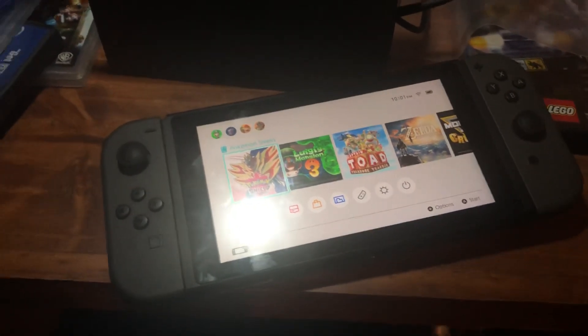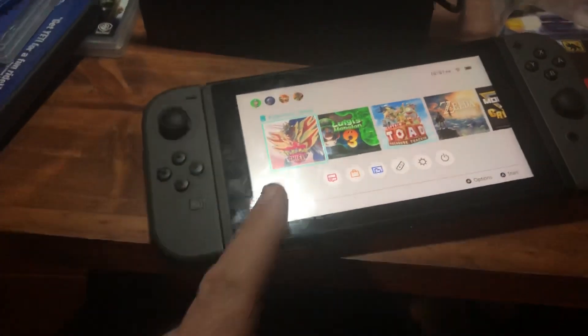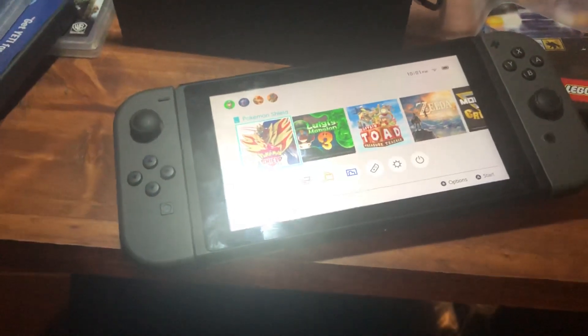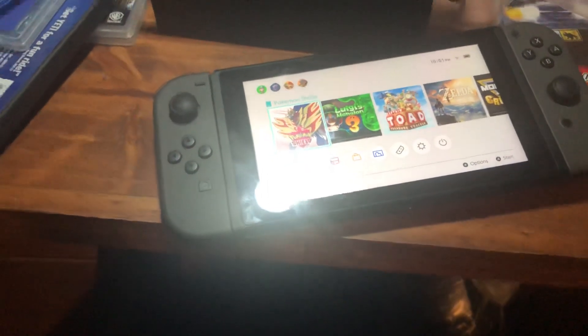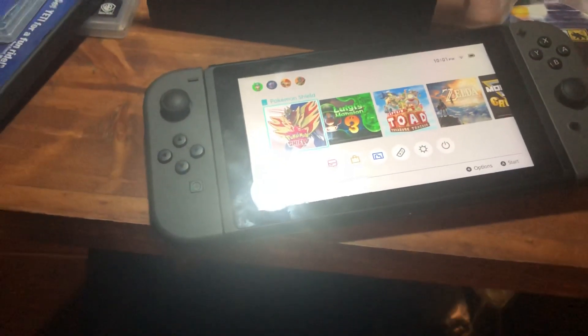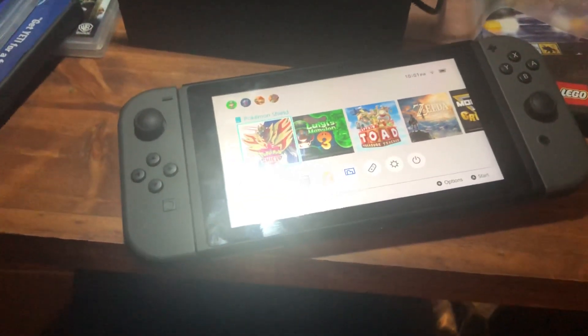What's up everybody, I'm going to do a quick video of how to fix your Nintendo Switch if it won't charge. I just had this problem, I was freaking out — we just got it like two weeks ago. I thought my kids had broken it; they got time out because they had dropped it, but this was a couple days ago, it's actually unrelated.